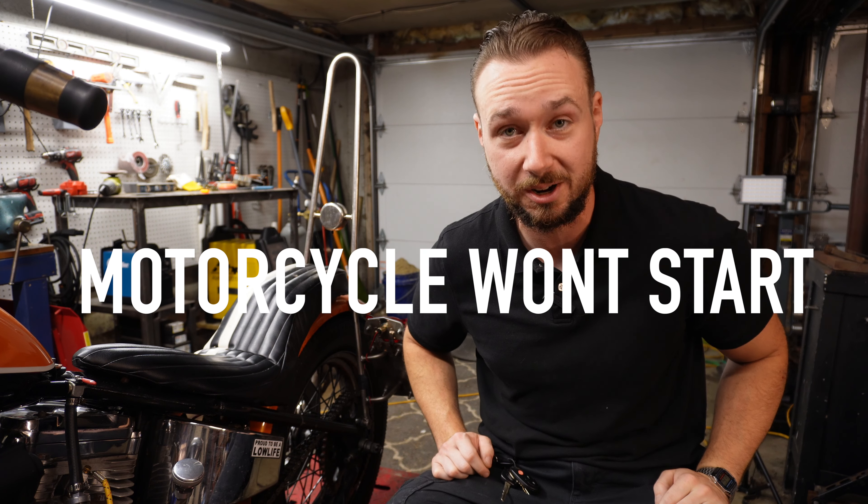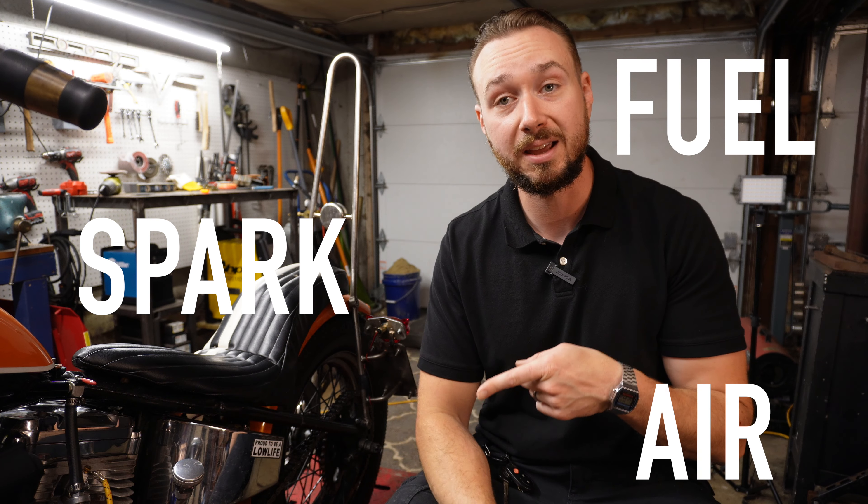So your motorcycle won't start, and you're thinking to yourself, where do I start to figure out what the problem is? The good news for you is that there are only four things that a motorcycle needs in order to run. Those things are fuel, spark, air, and compression.